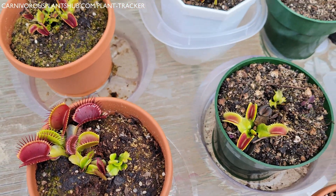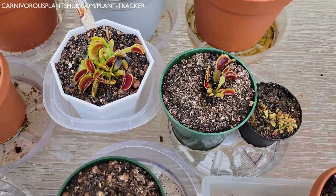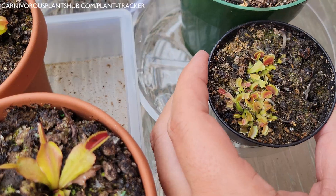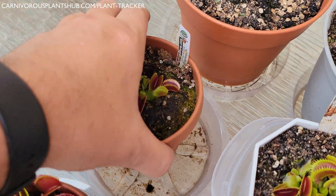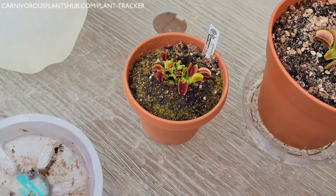When your Venus flytrap needs water, allow yourself to get really familiar with its weight at that time. After watering, allow the plant to absorb water for 24 hours, then come back and get familiar with the weight of the planter now that it's full of water. Knowing the weight of your planter can take a lot of the guesswork out of knowing when to water — I can't stress how important this tip is.